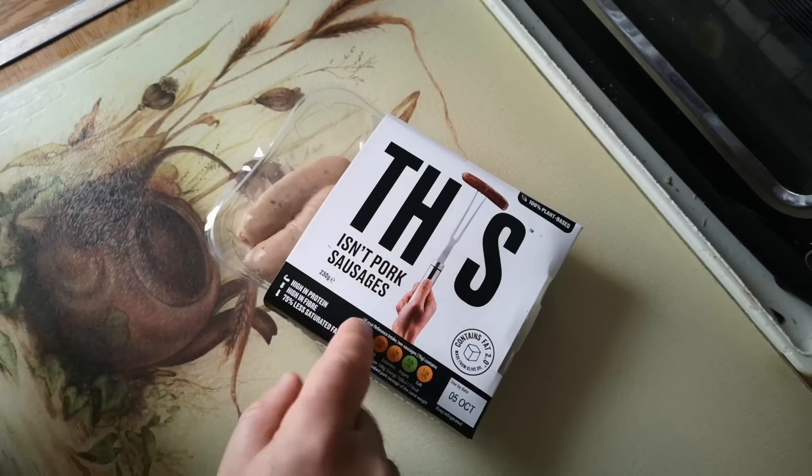So there we go — 'This Isn't Pork Sausages,' or rather, 'These Are Not Pork Sausages.' They're okay. The texture I would say is closer to a real British banger than the Richmond sausages. The flavour is just weirdly off to one side — it tastes like stir-fried vegetables, almost with a kind of vinegary, sweet and sour vibe to it. Don't know what that is, but there it is. I hope that was interesting. Thanks for watching, and I hope to see you again soon.